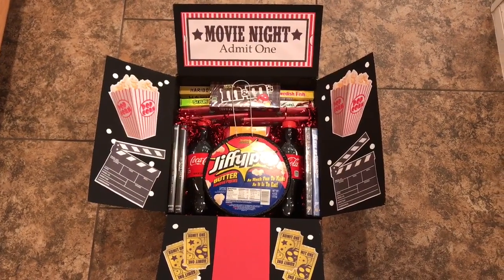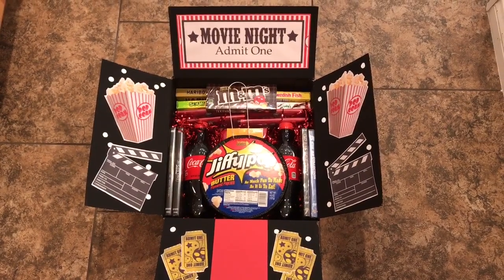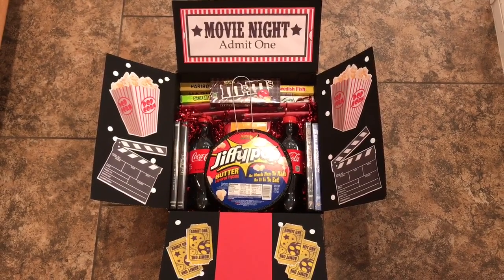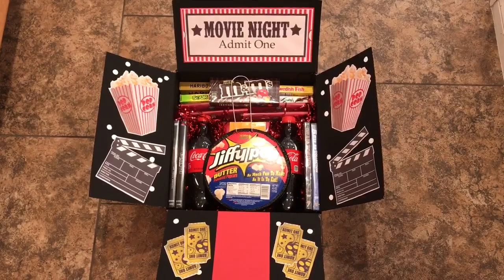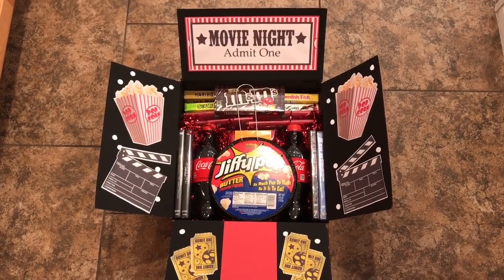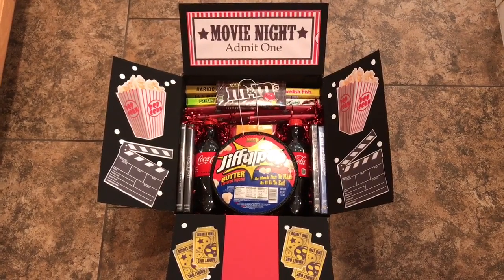But this was so much fun that I want to do another one, hopefully soon. There are all different kinds of ideas you can check on Pinterest. I really like how this one turned out, and I wish I could see him open it — that's the only crappy part about that kind of thing, is I won't be able to see him open it. But I hope he likes it. I hope you guys enjoyed the video. Thank you so much for watching, and I will talk to you guys soon. Love you guys, bye!